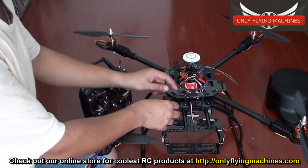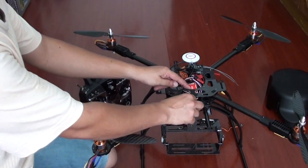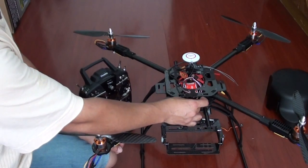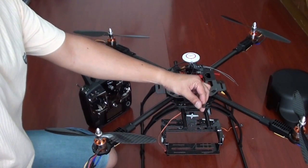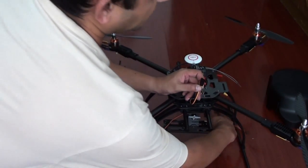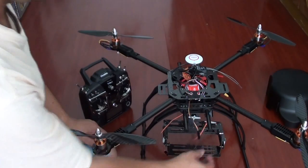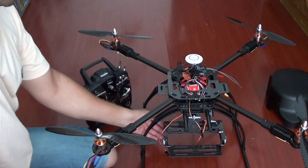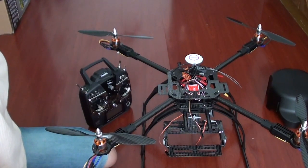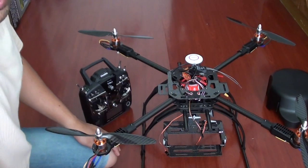Your roll servo will be connected to the F1 port of your NAZA. It is very easy — there is enough space, you can connect it to your F1 port. On the F2 port, we have already connected a cable extension, so your pitch servo will simply connect to this port. We have already calibrated and configured your camera gimbal to be controlled and stabilized by the NAZA. So it shouldn't be any problem after you have connected it — if you have connected it right, it should work right.